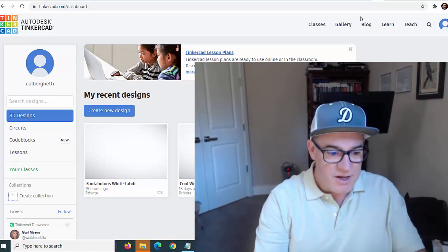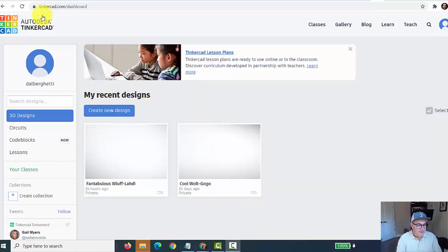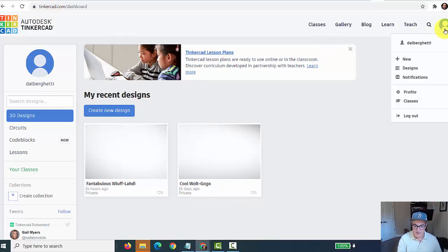You're going to go to tinkercad.com and set up a free user account. Tinkercad is created by Autodesk/AutoCAD and is designed for kids. They've got a cool 3D program where you can create 3D shapes and objects in a very user-friendly modality. But it also has a circuit designer where you can create circuits.